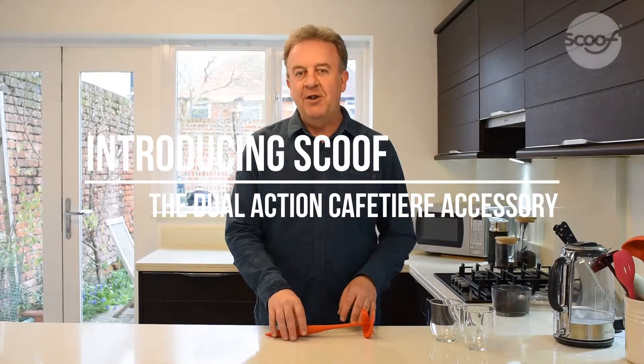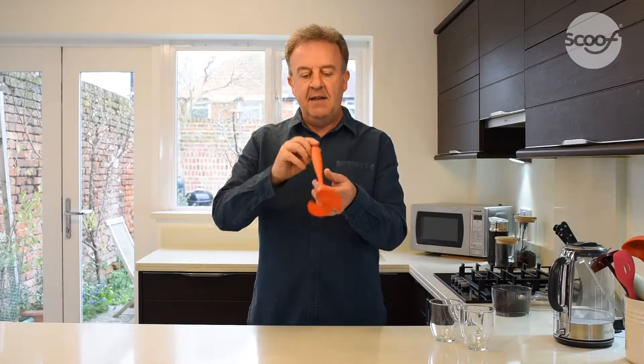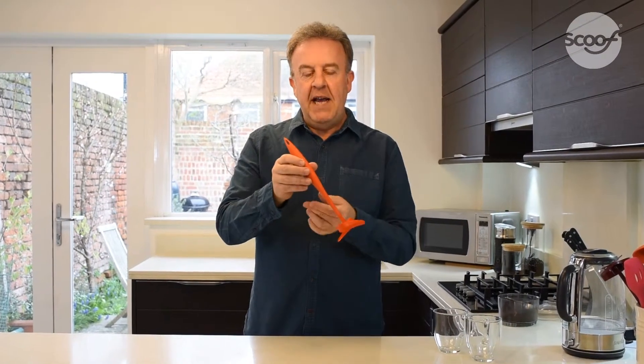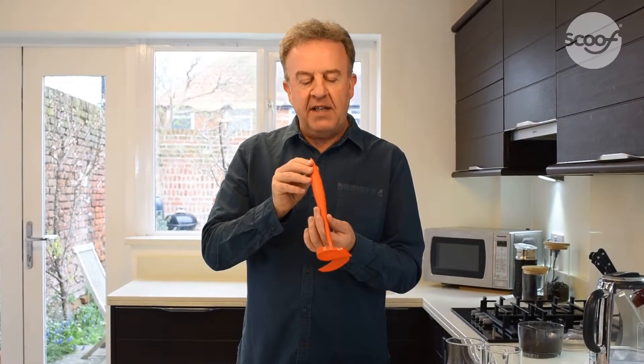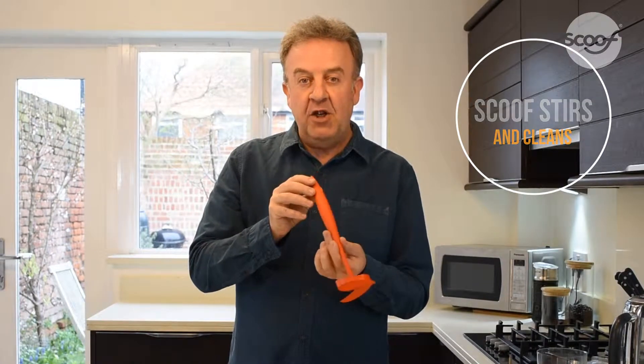Hi, my name is Joe Partridge from JustScoof.com. I'd like to introduce you to this. This is Scoof. I created this and it is a utensil for cafetières or French presses that's designed to stir perfectly and also clean too.